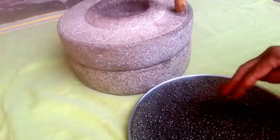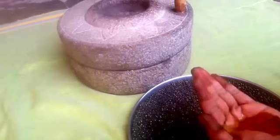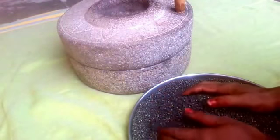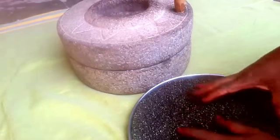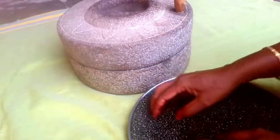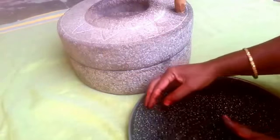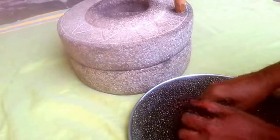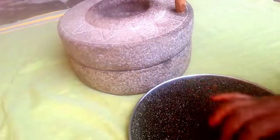Then we open it all. It will be 0.5 grams of stick. When we open the stick, we will be ready to use the stick. Then finish it with the stick to start them.